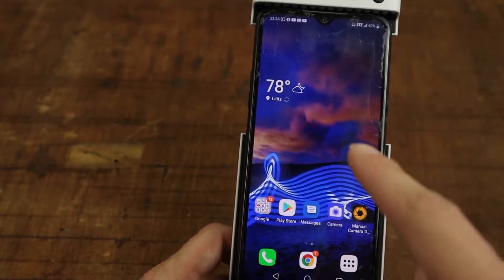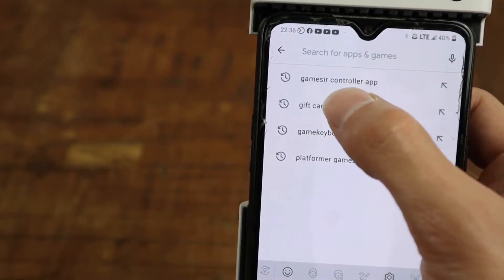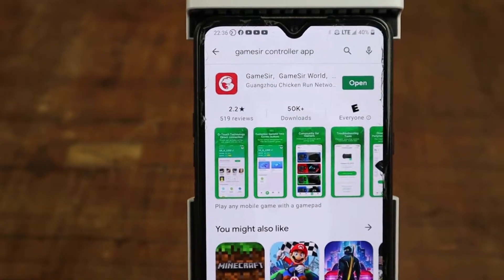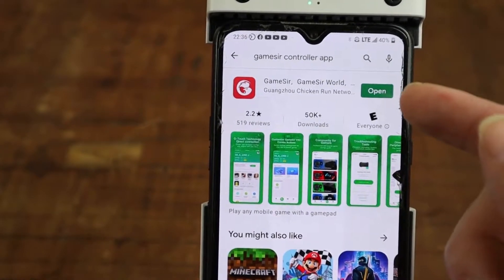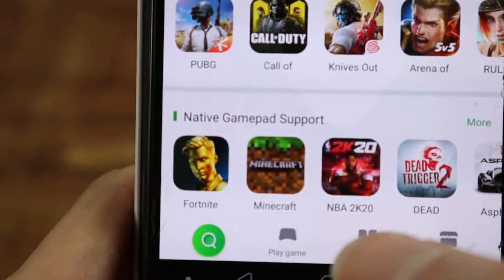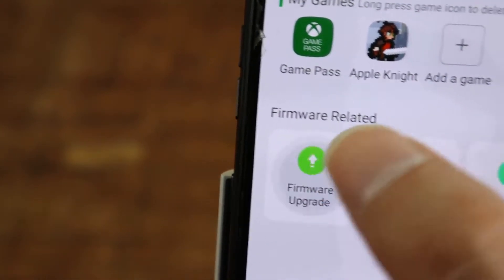First step obviously is to get the GameSir controller app if you don't have it yet. Go into the Play Store and search for GameSir controller app, then go ahead and download it. Now if you're downloading this for the first time it should already be updated, but if you already have it, go into the Play Store and click update. Open the GameSir app — mine already has the updated firmware.